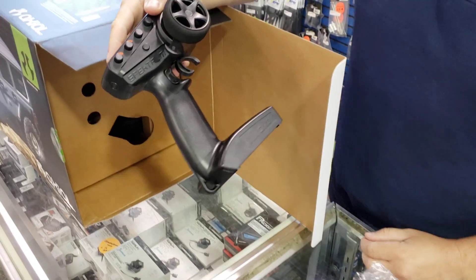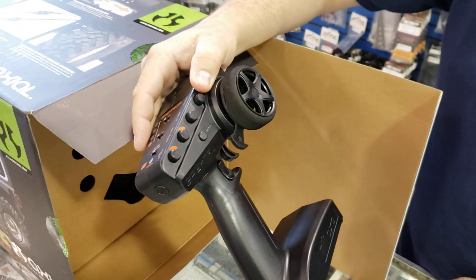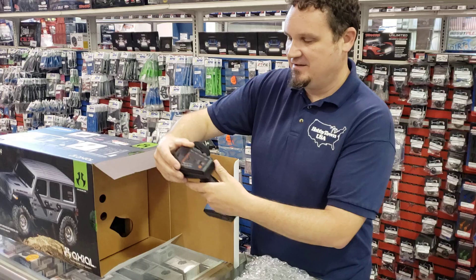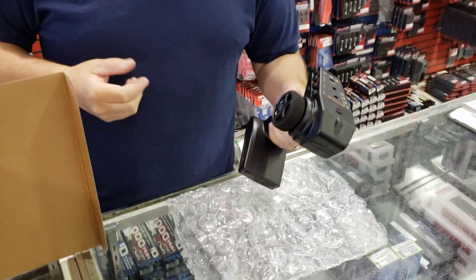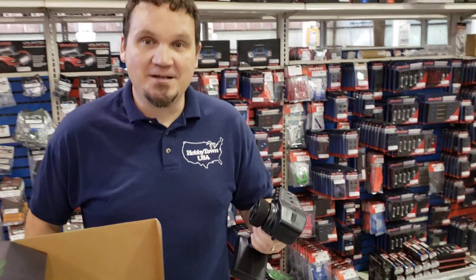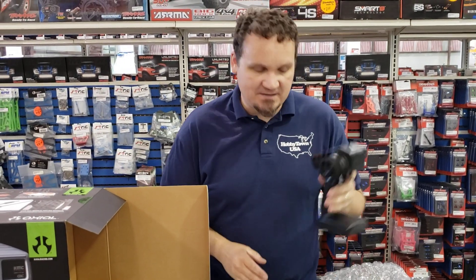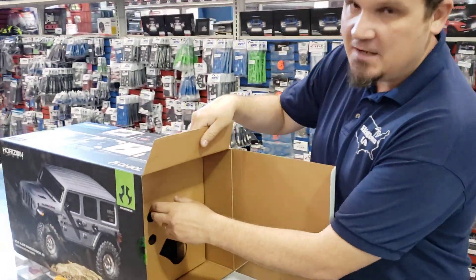First off it's a Spektrum DX3 — it looks to be, yeah, it's an actual DX3 that you get here in the store for, I think, they're 80 bucks. It's got the little thumb drive so you can have a hand free when you're driving, either for maybe a winch, maybe video, or maybe some sort of cool drink in your hand. I'm sure a lot of people will be very happy to see this instead of the SXT radio, which a lot of people online are grumpy about.